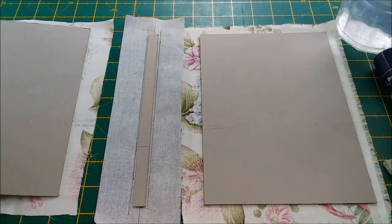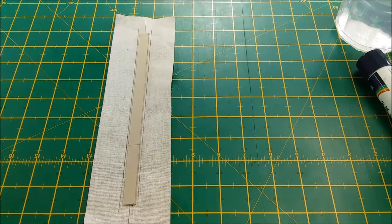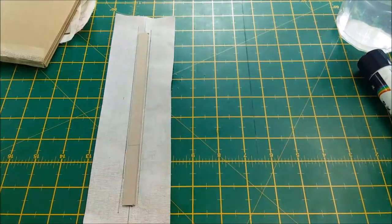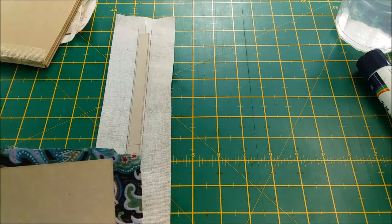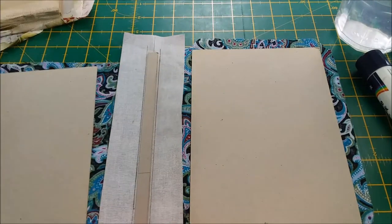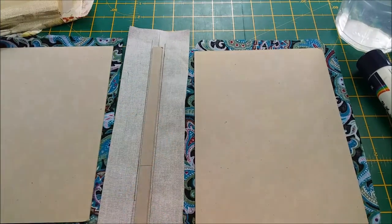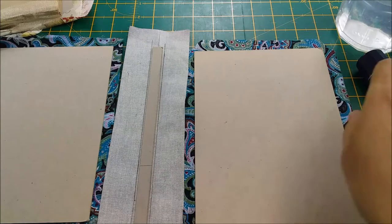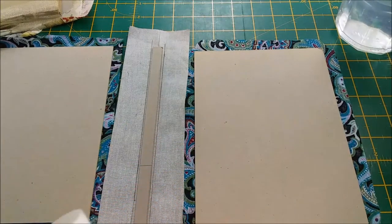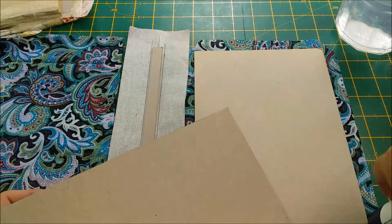Now we're going to go on to another one that I've prepared and I'm just going to show you how to actually stick the fabric down. Obviously there are a lot of glues you could use to stick the fabric down with - whichever one you choose is great. But I do find because fabric is quite absorbent that if you were to use a very wet glue, the chances are it might actually go through your fabric and it's not so good. So what I like to use for my fabric is a glue stick. This is a dry glue, it dries quite quickly, and it doesn't come through on the cover of your fabric.